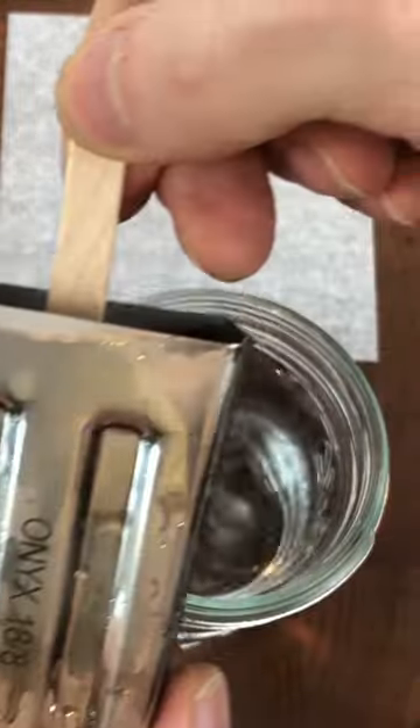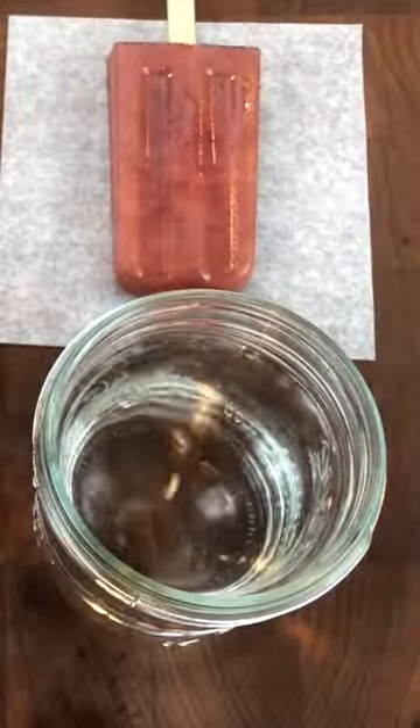Divide between the ice pop molds and freeze. To unmold an ice pop, dip it into a glass of hot water for a few seconds.